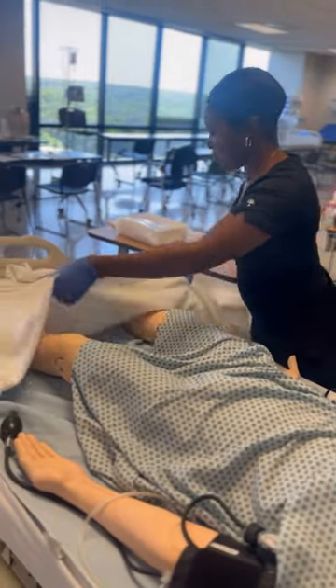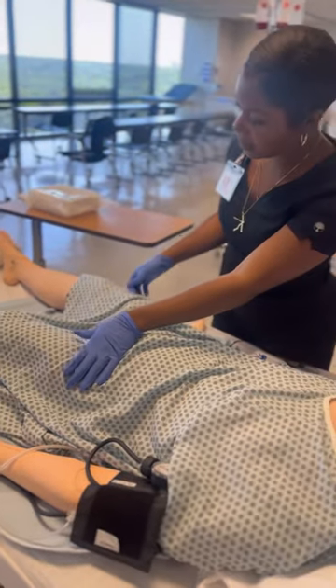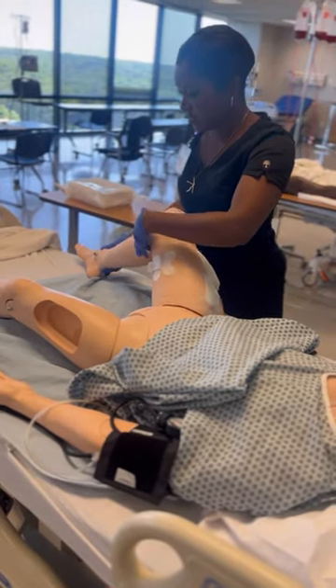Ensure that your patient is positioned properly. The position of the patient should be dorsal recumbent, meaning that the knees are up and bent, feet are about two feet apart, and the legs are abducted.